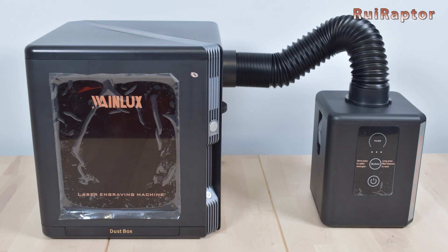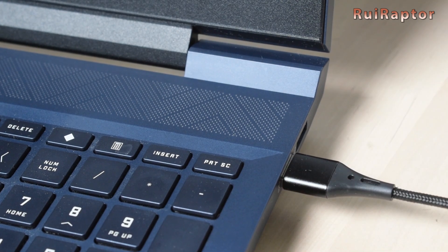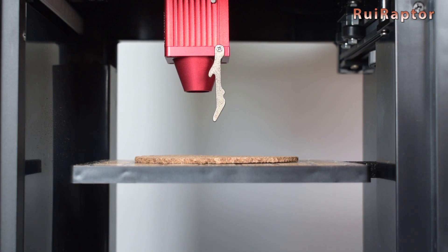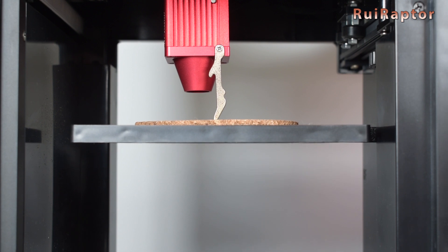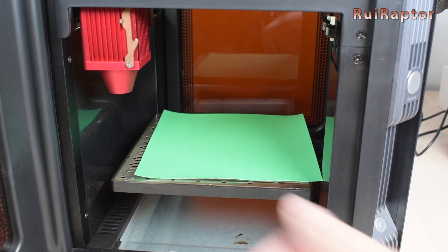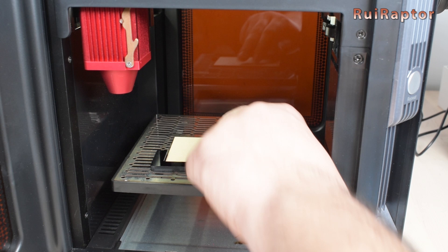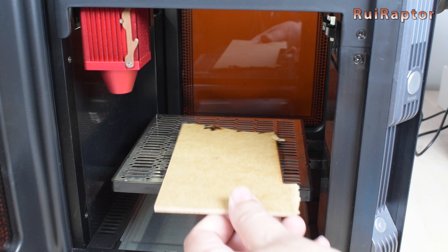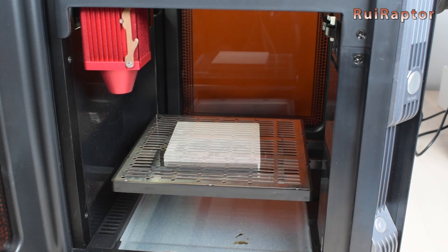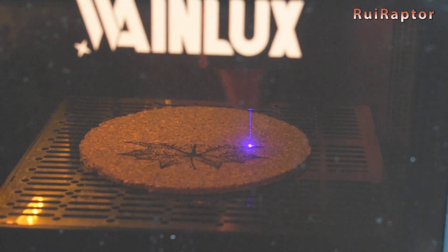Let's start testing the engraver. We will use the Lightburn software and connect the computer to the engraver with the USB cable. To adjust the laser height, we first move the laser head over the sample and lower the probe, then adjust the height with the knob at the side until the probe tip is touching the sample, then lift the probe. We tested several different materials such as vinyl, leather, and felt. We also tested with several types of wood at different thicknesses, engraved on a brush, tested cutting 10 mm thick wood, engraved on metal pieces and thin metal cards, and finally tested with cork and stone.